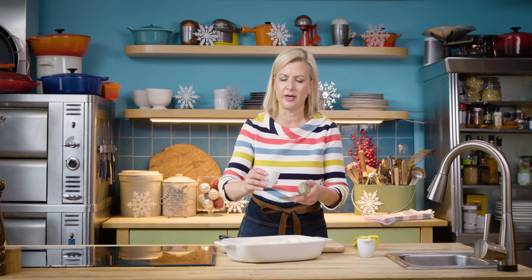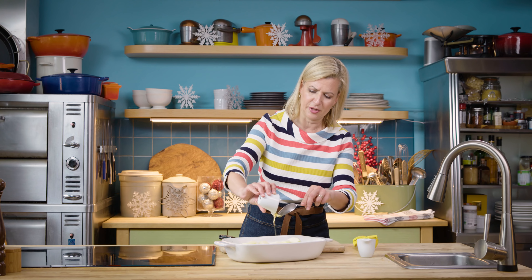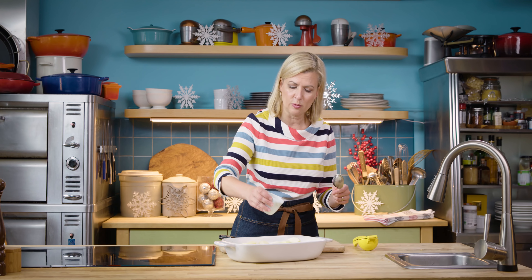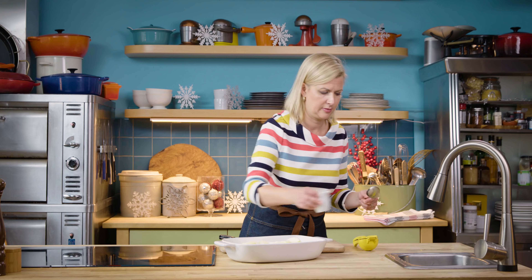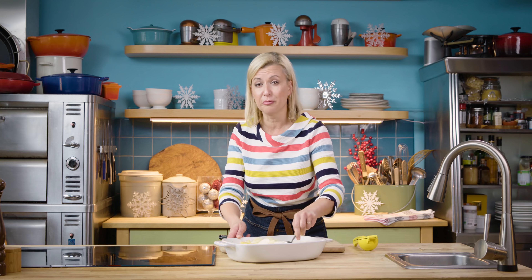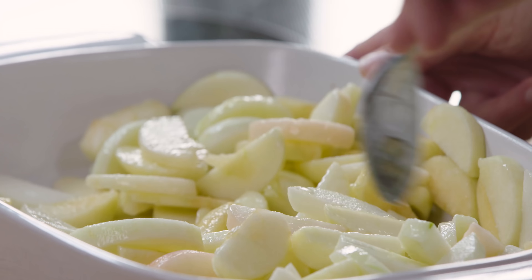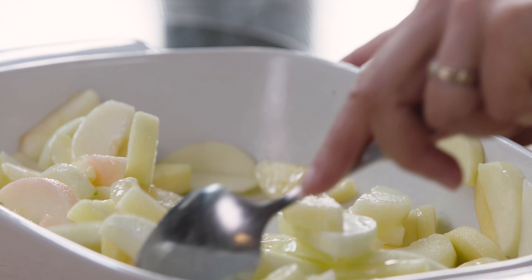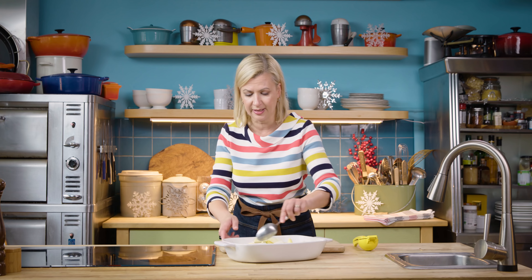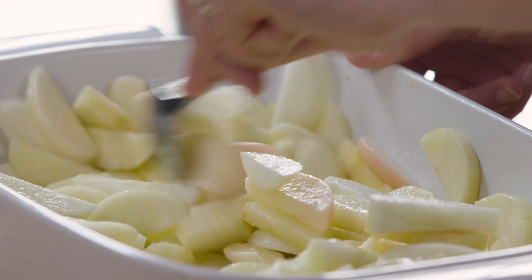I add a touch of honey — two tablespoons. The recipe for this is down below in the description. And two tablespoons of melted butter. That's actually the real secret to a rich and creamy applesauce — just that little bit of butter. If you wanted to, you could add a cinnamon stick or even a little sprinkling of ground cinnamon. It's up to you — you know how your family and friends like their applesauce.